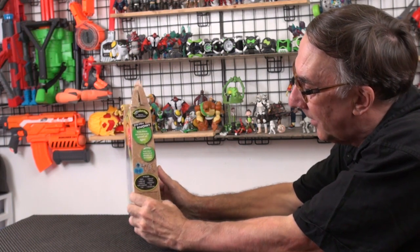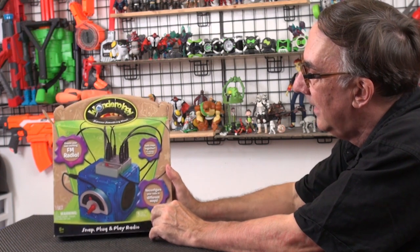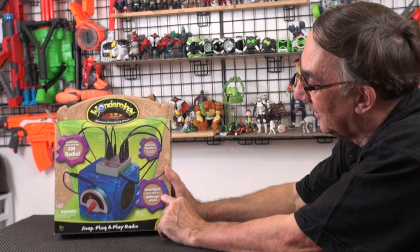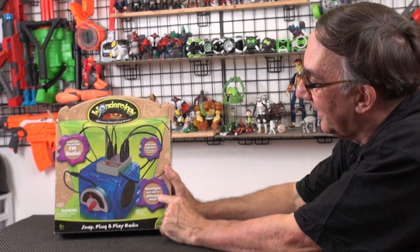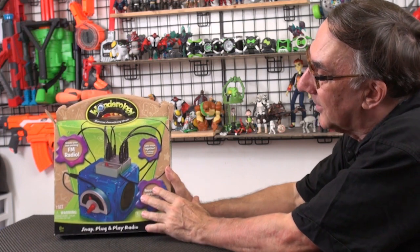It includes a bunch of parts and you have to add the batteries. It's an FM radio — it may not work where I am because I'm out here in the Pacific. You can configure and reconfigure your radio in different ways. I got this because I'm building some top-secret machinery and I'm gonna need something like this. You'll find out when you find out. Let's open this up and have a look.